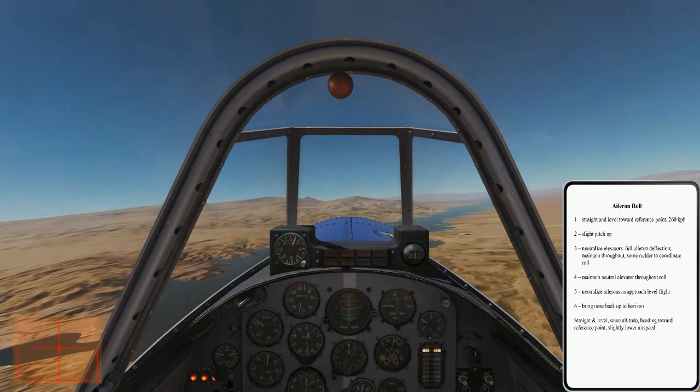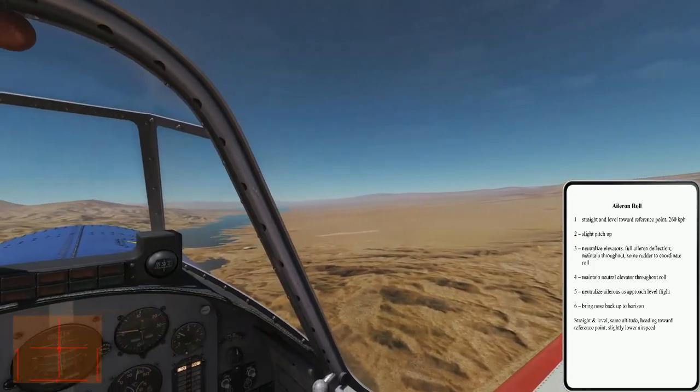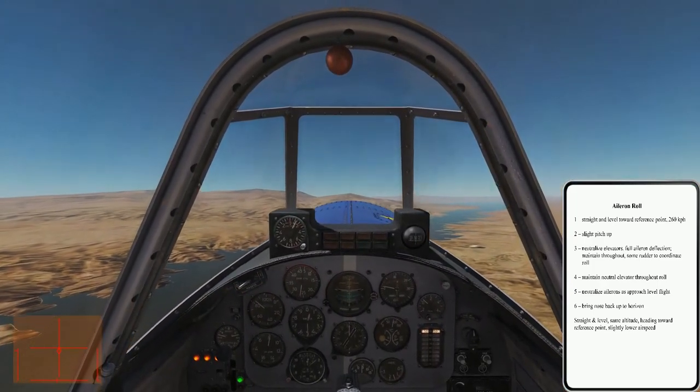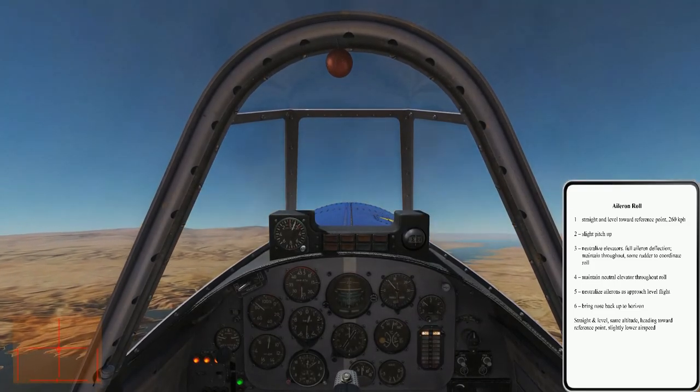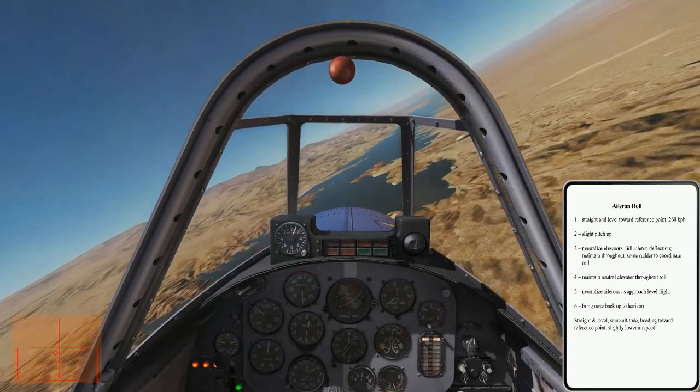Our third roll will be to the left. Check the area again. Check airspeed and altitude. Pitch up, neutralize elevators, left aileron, left rudder, neutralize aileron, pitch back up.